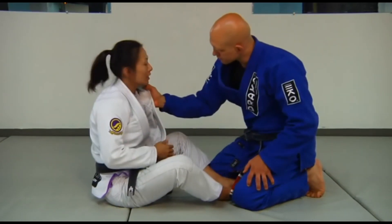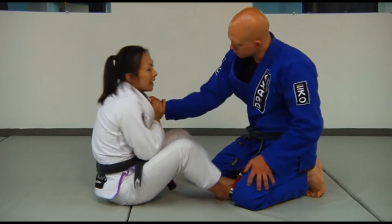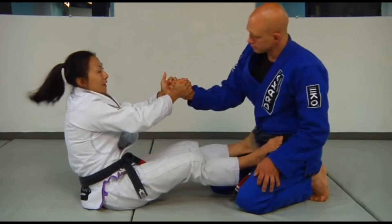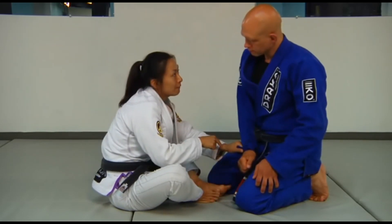So again for that, he's going to go ahead and grab me. I'm going to track his hand or his sleeve. If I can't pull it off, feet on the hips, and then you're going to thrust with your hips away and the hand. Keep control of that sleeve.